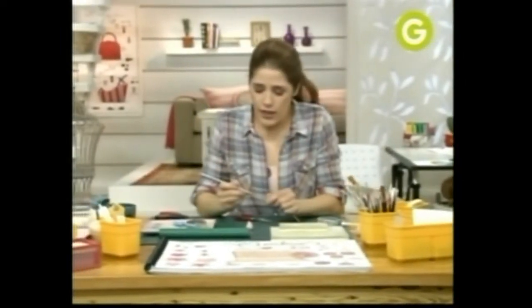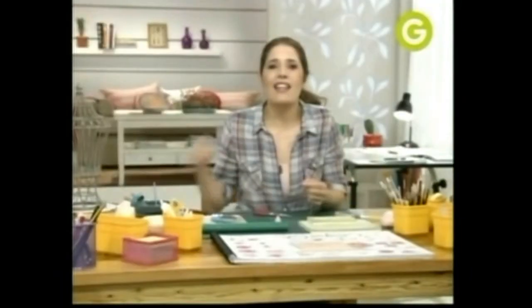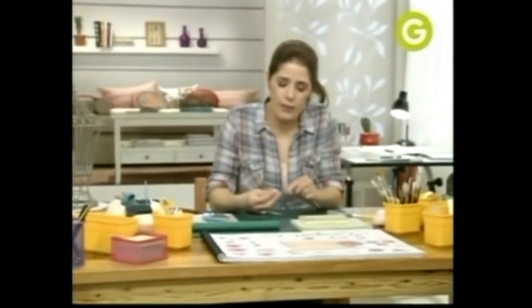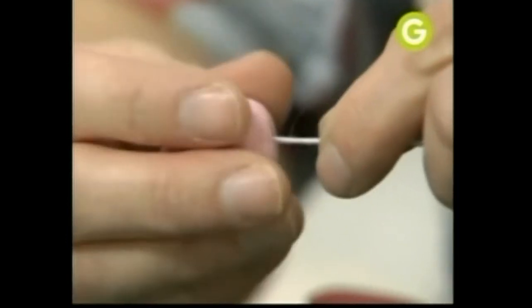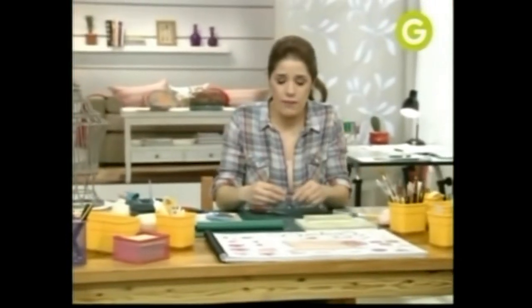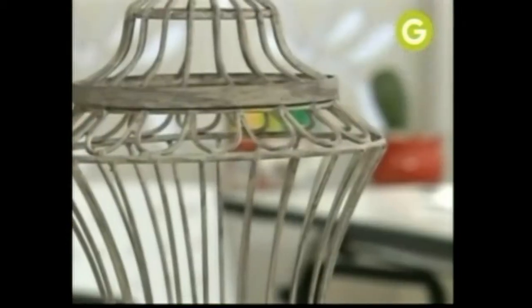Después, si necesitas acortarlo, siempre hay tiempo. Le vas a doblar la puntita. Después vamos a poner en la puntita una gota de agua. ¿Sabés que la pasta de goma, cuando vos le pones agua, se derrite un poco y eso después te sirve de pegamento? La vamos a hundir en la bolita. Yo doblé el alambre para que no se me salga. Lo voy a poner mirando hacia abajo y voy a dejar que se seque.